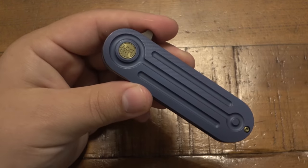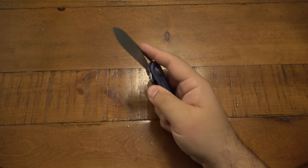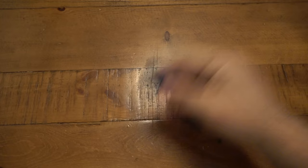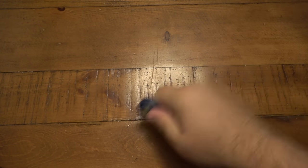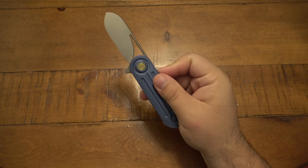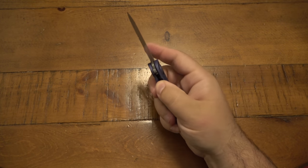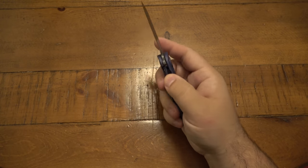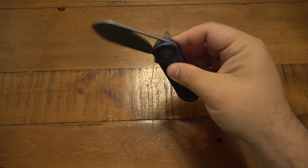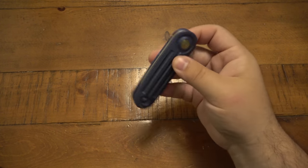The knife is so incredibly smooth. It has ceramic bearings as well as a ceramic detent. It takes no pressure at all — it's not going to accidentally come open. It doesn't matter how hard I try; the detent works perfectly. No pressure, and it swings open fully and locked every single time. It's just amazing — just super, super smooth. There's just no resistance at all.